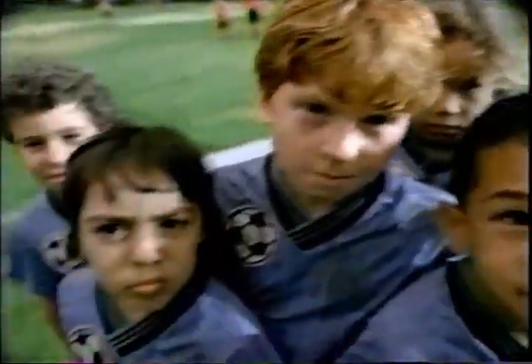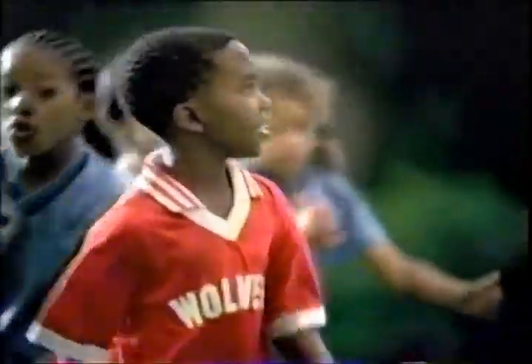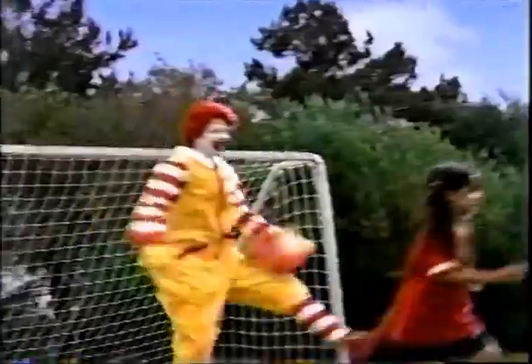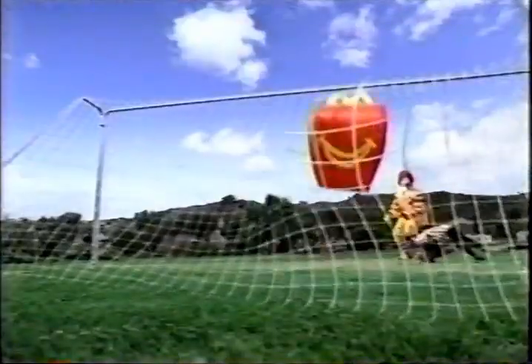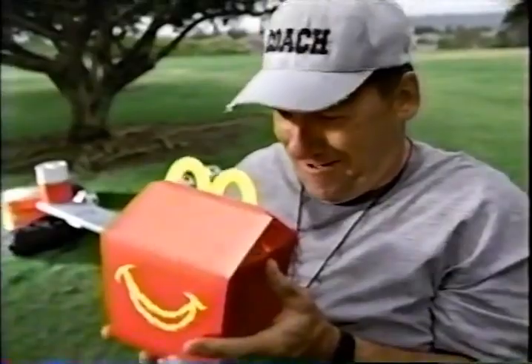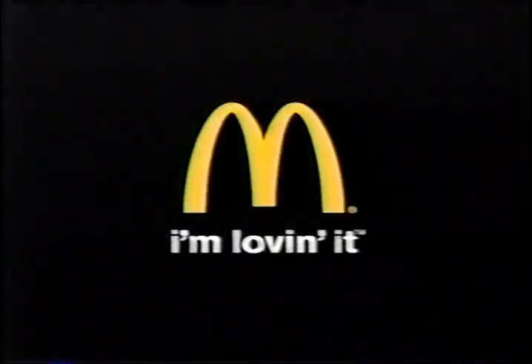We can do it, but we gotta get at least one goal. My coaches worked up about the game and our fate, and we just don't get it. Heck, we're only eight. Then Ronald steps in and the fun begins. Now no one cares who loses or wins. And I'm loving it.